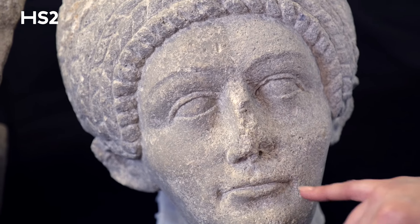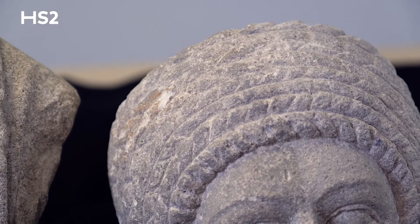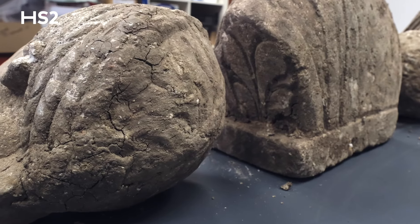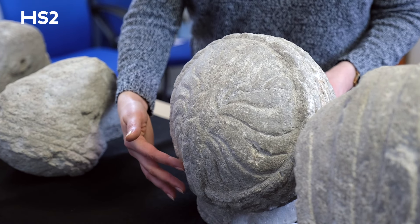One of the most striking reveals has been the level of detail we can see in her hair. Previously, we could only see the rows of braids framing her face, because the back of her head was completely covered in a thick layer of dirt. Now we're able to see the way that her hairstyle was put together.